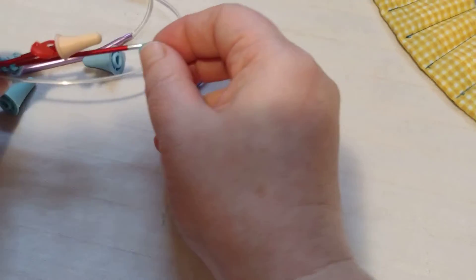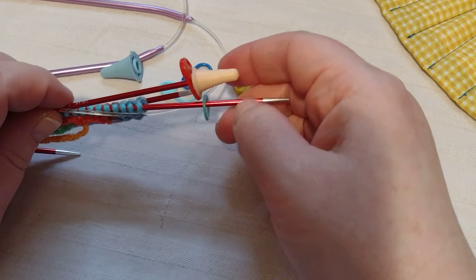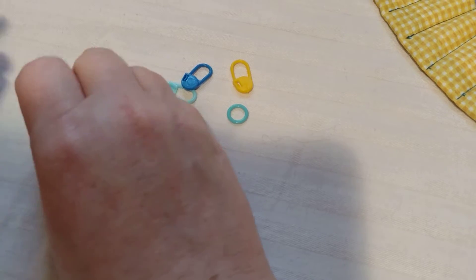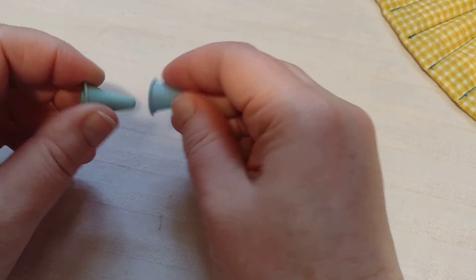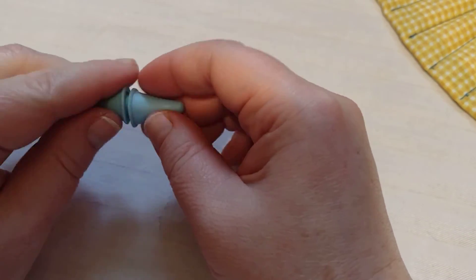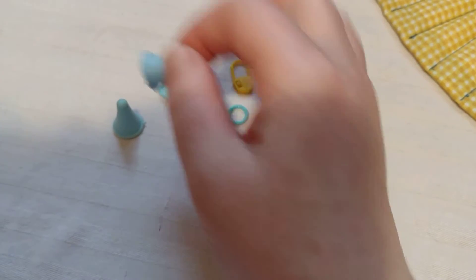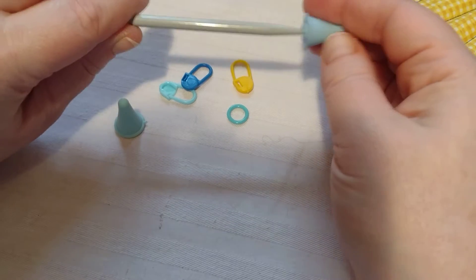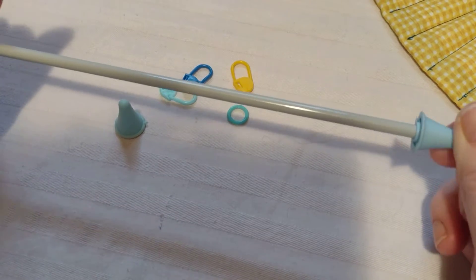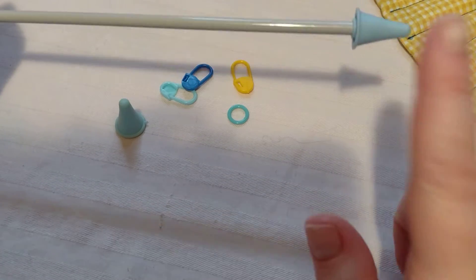So like this — they just slide along as you work. These here are end protectors. These just go on the end of your needle so stitches don't fall off. You just put this on the end and it will stop the stitches from falling off. You don't need these.